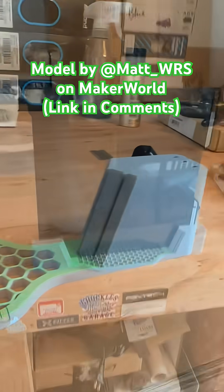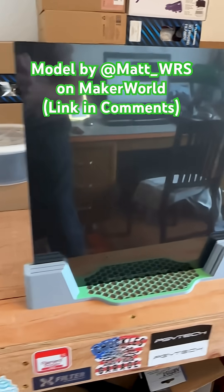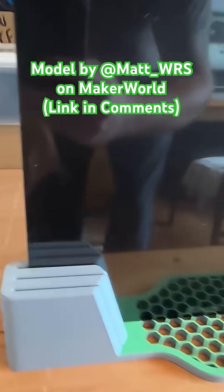Hey folks, Casey here. This is what we were printing yesterday — a build plate holder for the H2B. Two colored print.